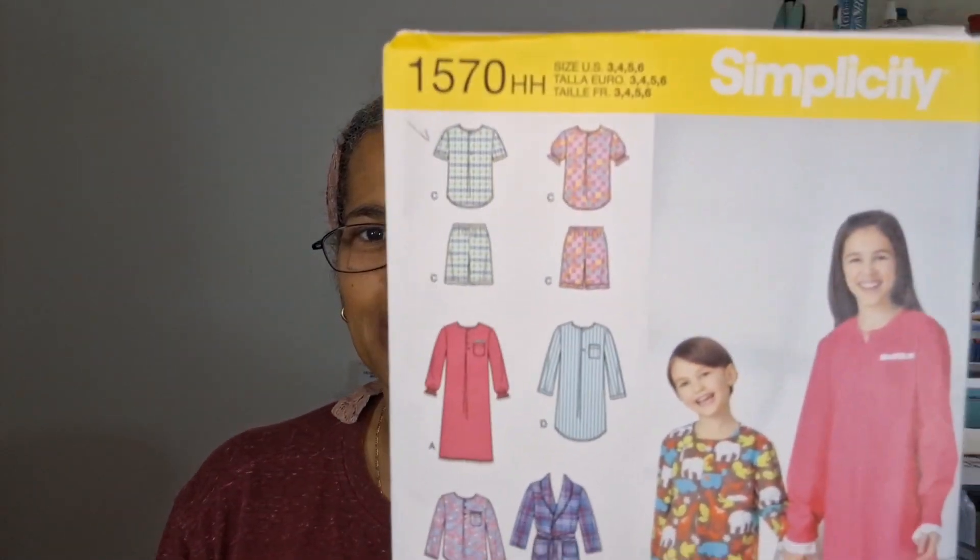Hello Sew Friends, my name is Zelda and you are watching Zelda Sews. Today I am reviewing with you the first outfit that I made for my granddaughter, using Simplicity pattern number 1570, and here it is up close.